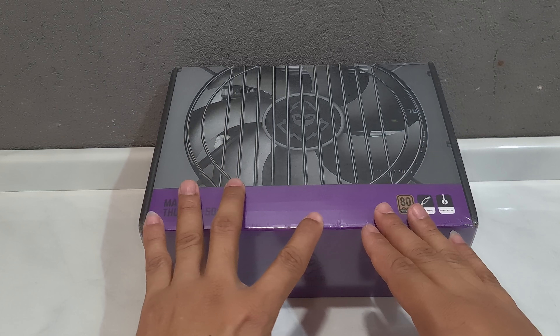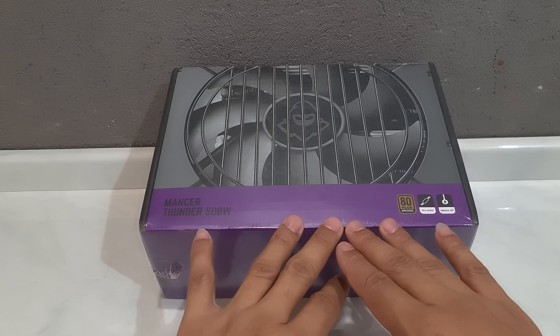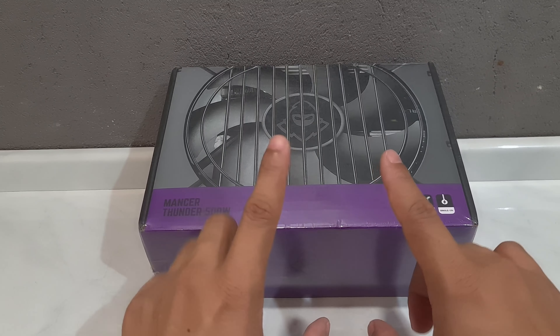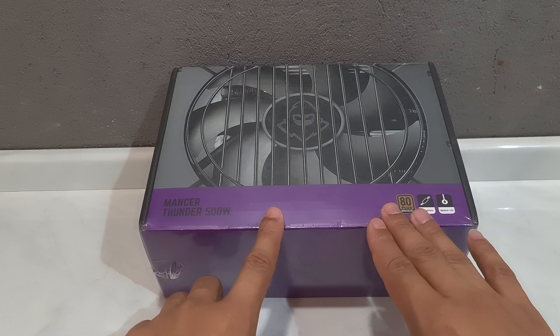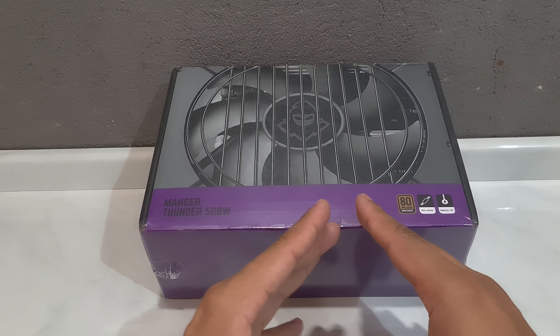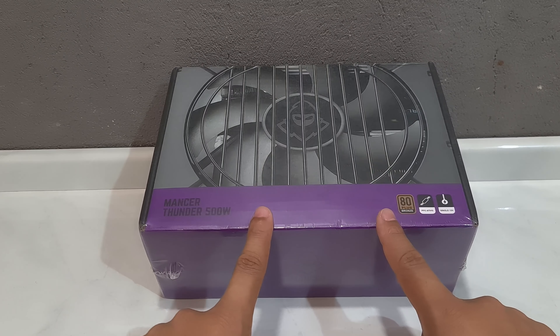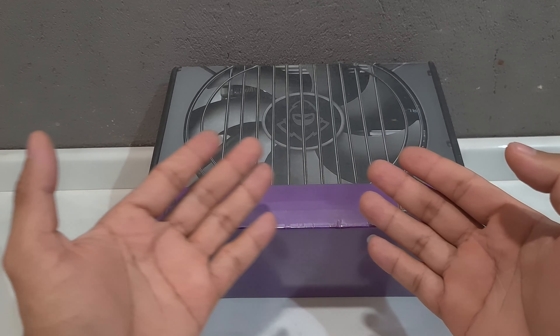Sem muita enrolação, essa fonte aqui eu comprei no site da Pichal, junto com o gabinete — um combo que tinha lá para vender. Eu paguei cerca de R$340,00 na fonte e no gabinete, incluindo o frete. Ou seja, essa fonte saiu em média por cerca de R$170,00 e demorou cerca de 20 dias corridos para chegar. Vamos para o unboxing.